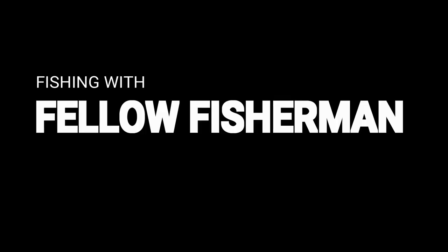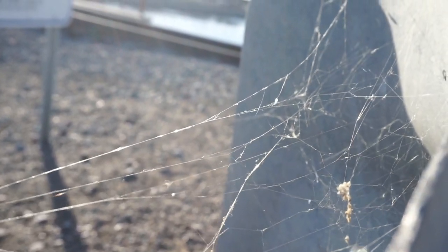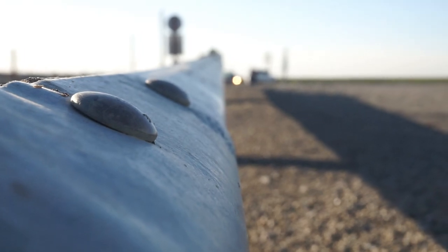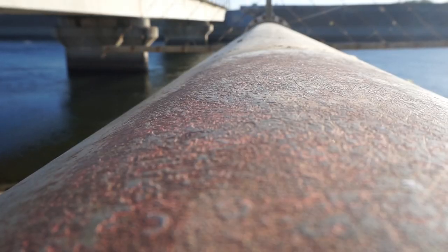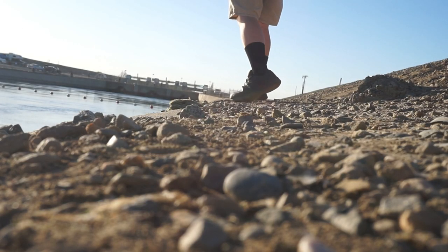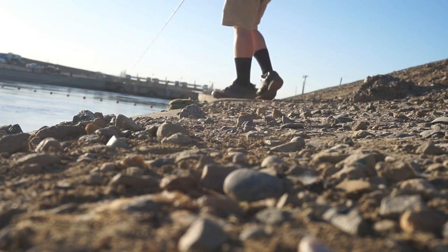Oh, I got it! Today we're gonna do something a little bit different. We're gonna be throwing jerkbait in open water. Let me show you how I do it over here. Let's do it.